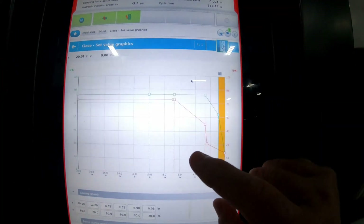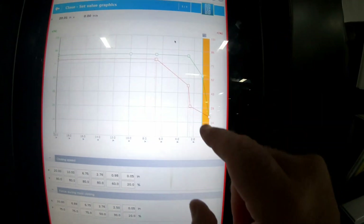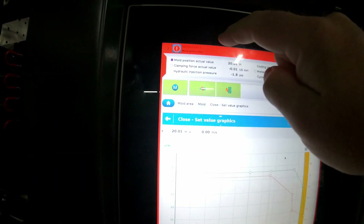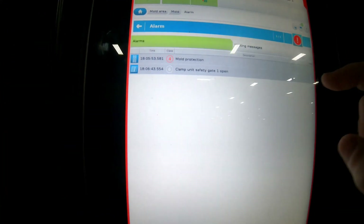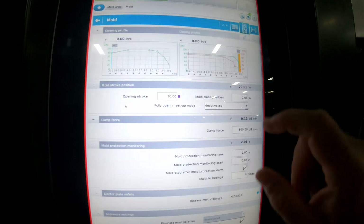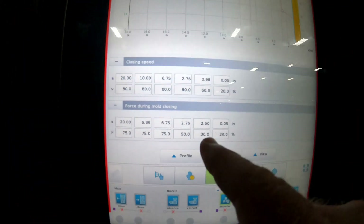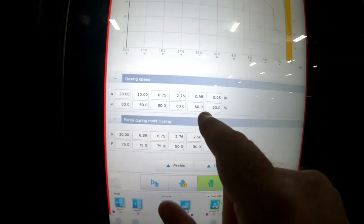We're out here on the floor. I want to show you a press we use. This is an Engel 300cc controller — it's a Wing Tech for us. Your controller right here shows you the close, then it slows down, then this yellow part right here is your mold protection position. I closed it and it's showing mold protection because it slowed down too slow. So you come back into that area where the mold is and you change the speeds and pressure — speed and pressure are critical.